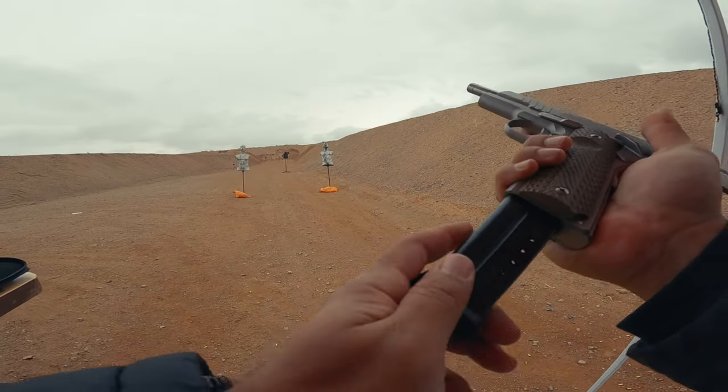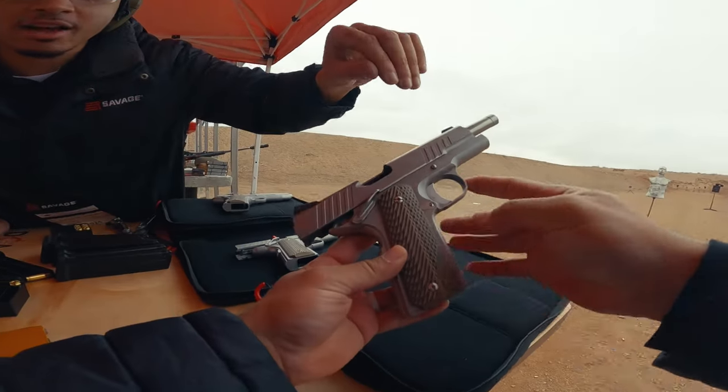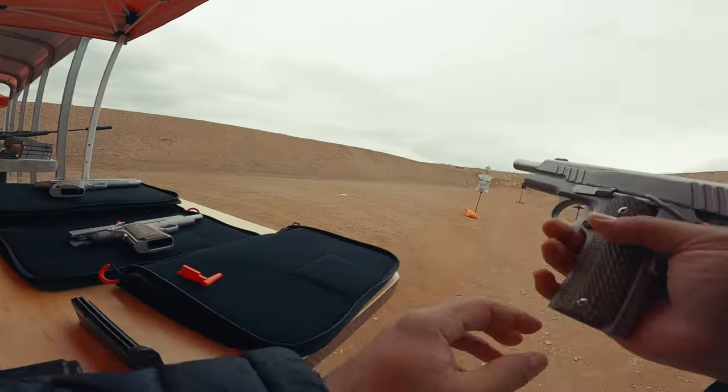Oh man, that feels really good. It's pretty slick. 1911 9mm, government style, full stainless steel. That's sweet. It's pretty slick.